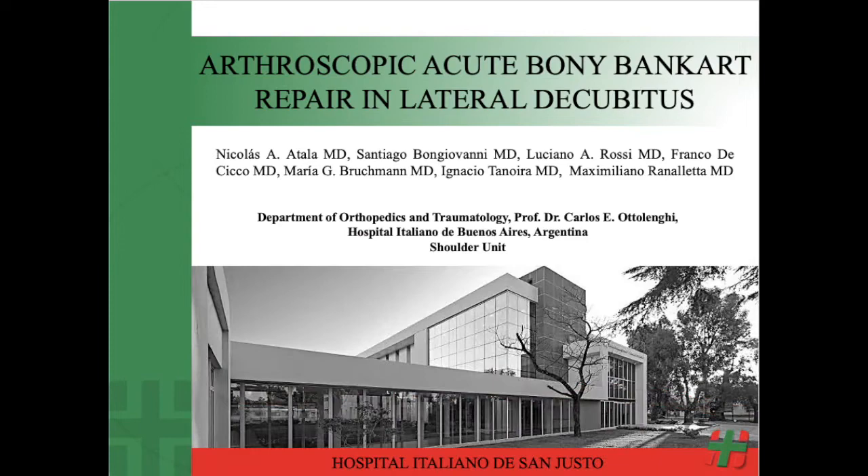We present our arthroscopic acute bony Bankart repair technique in lateral decubitus.